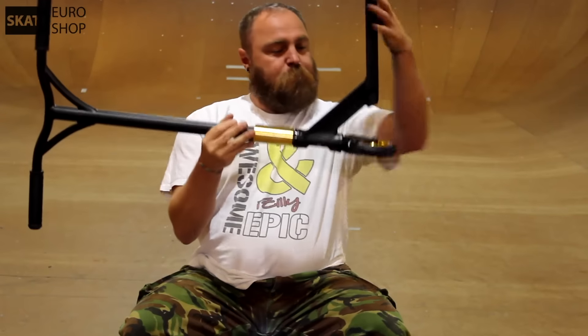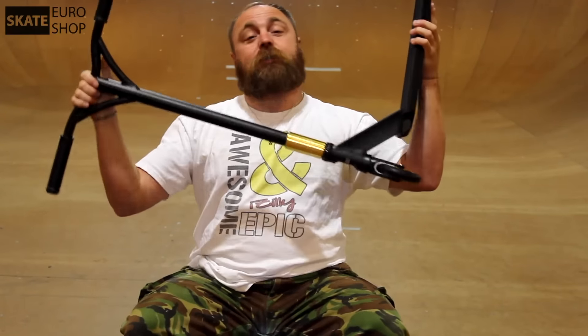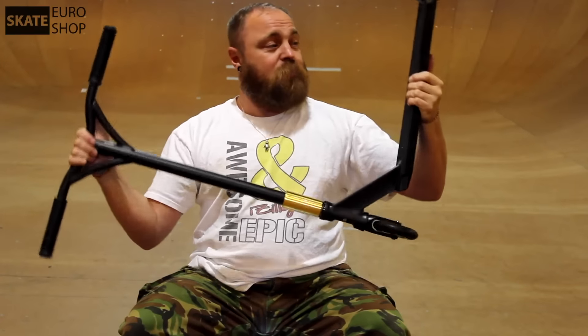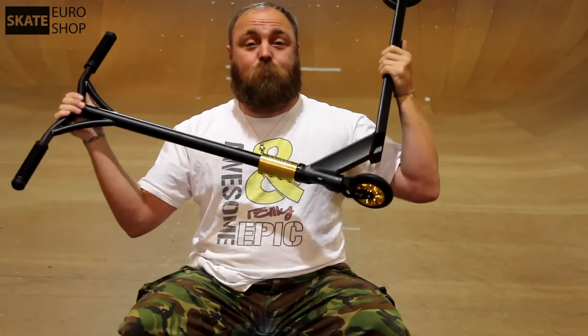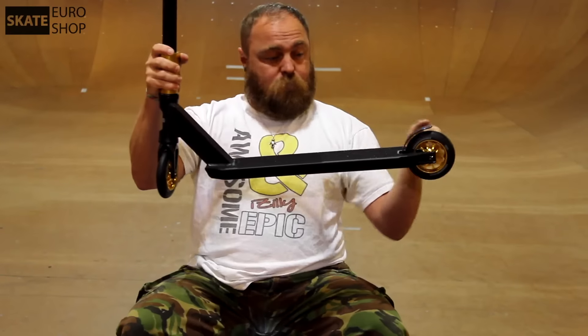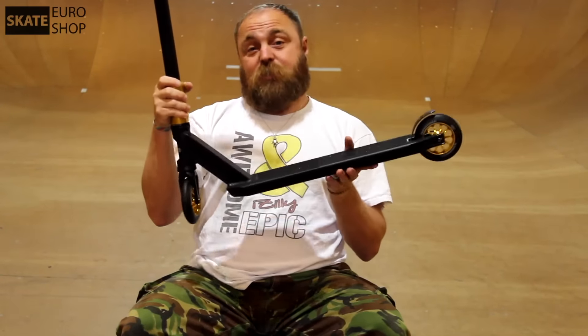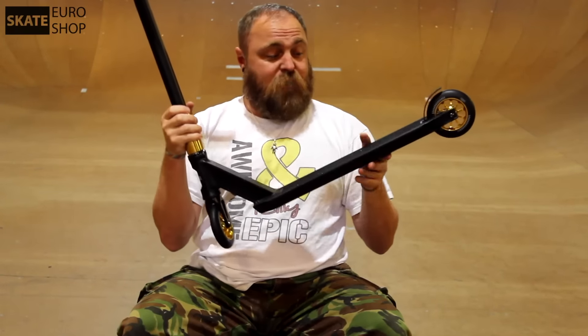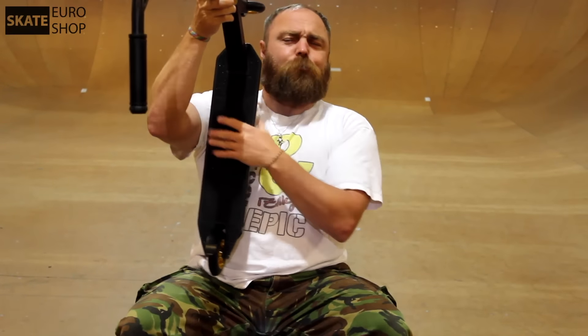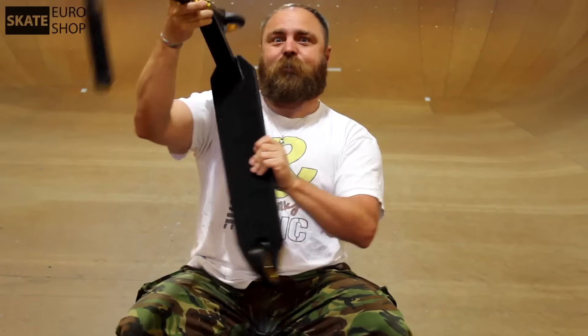The total height from the bottom of the wheel to the end of the bar is 84 centimeters, so it's suitable for growing teenagers as well. This deck is for both pro riders and beginners. The total length of the deck is 51 centimeters — that's plenty of space to stand on even if you've got quite big feet. The width is 11.5 centimeters, so you have a quite wide deck. It's a really good size and it looks really good.